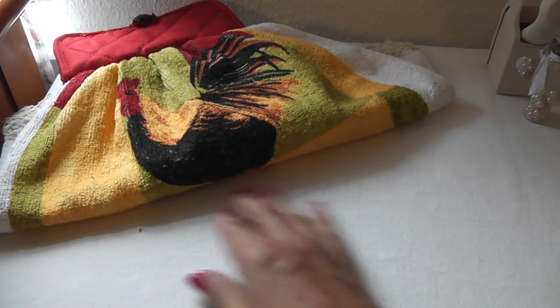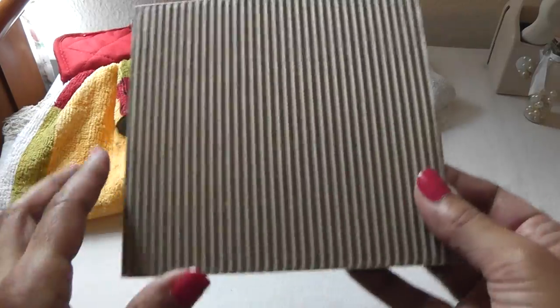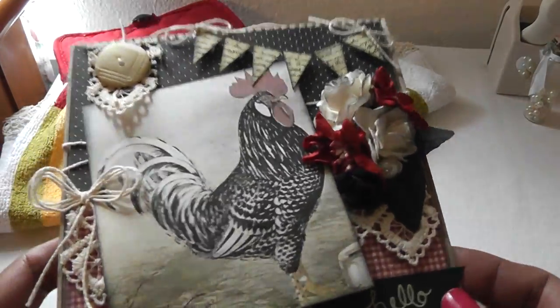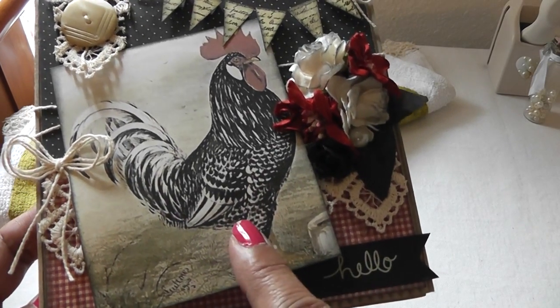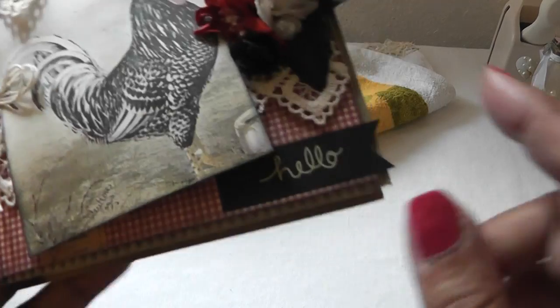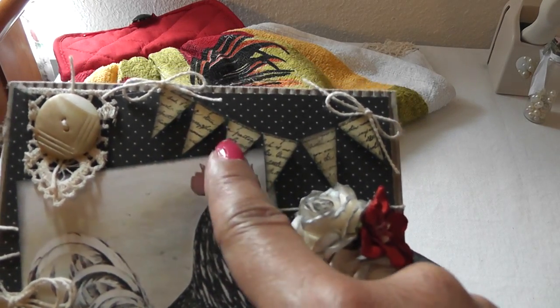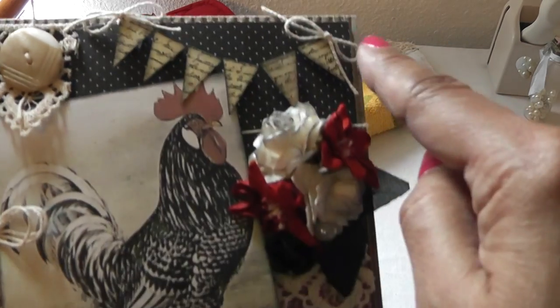Then I made a card to go with it, and my base is a corrugated card — I think these are five and a half square. The image I found on Pinterest; I typed in 'rooster, vintage rooster image' and this cute guy came up, so I just printed him out. I used inks to distress my image, and the banners that I hand cut from the script paper from the paper collection. I also popped out my image.